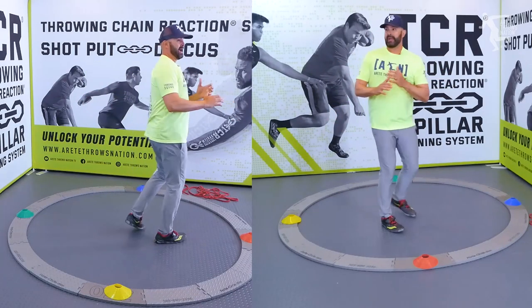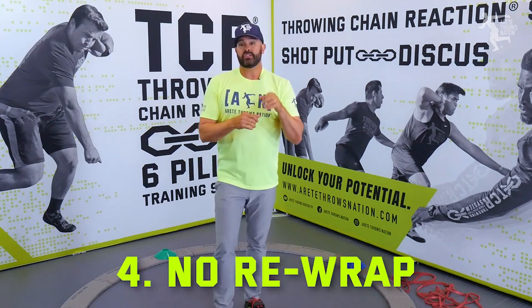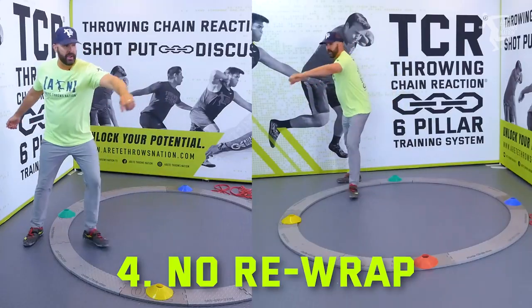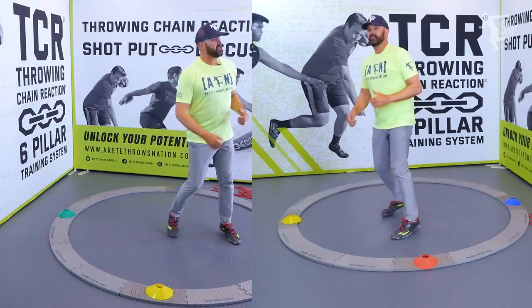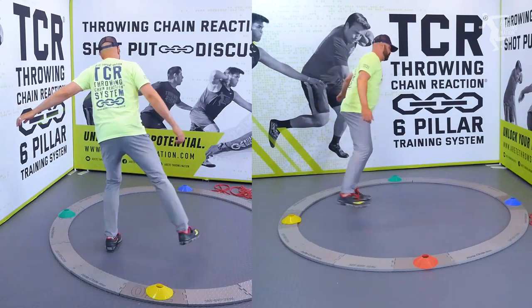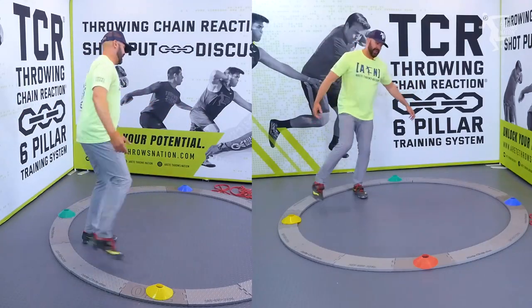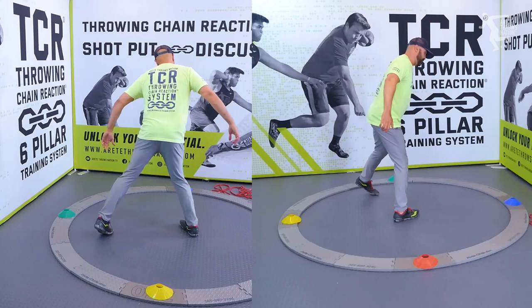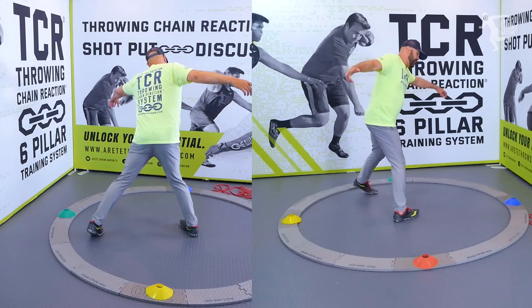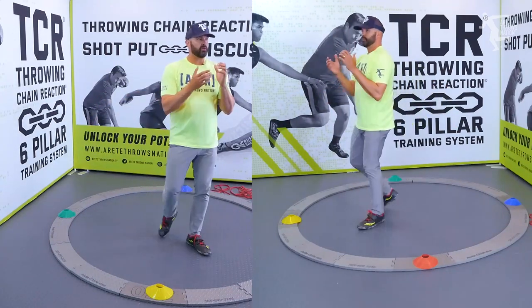The fourth thing — and remember, there are a lot more than these four, but we're covering four today — is no rewrap. You're coming around and this leads to that low orbit. The athlete gets too rotational and then does this thing at the end. You can see it on film — they're stretched across the ring like this, when what they should look like is everything rotating together right here.